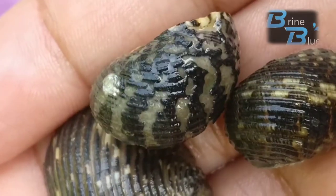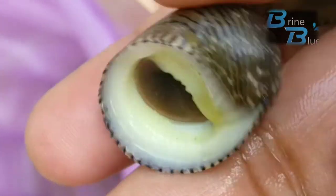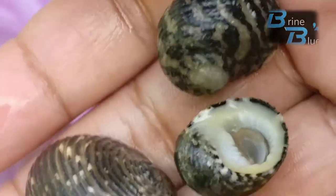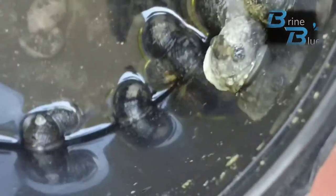These snails are for sale — I have around 50 pieces available. Just contact me using the contact info given in the description of this video. Thanks for watching and subscribe for more videos like this. Thank you.